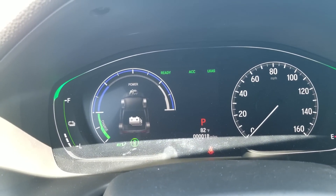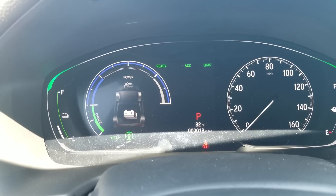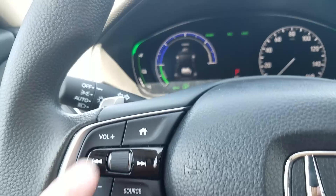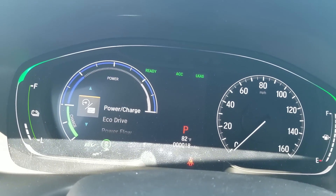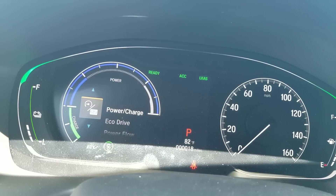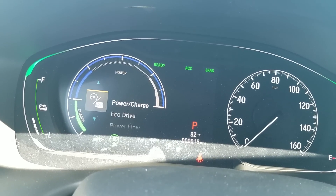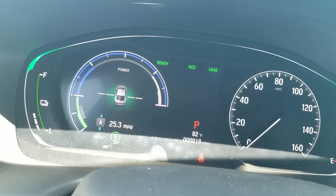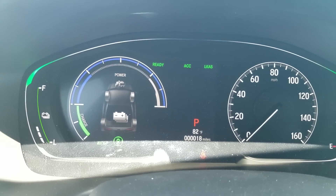The screen on the left where the tachometer would normally be — right now you can see a power flow, which shows you how the car is actively working, whether it be strictly electric, hybrid mode, or pure gasoline. On the home button, if I press that, it pulls up all my different menus. For the hybrid, certain menus are separate from what you'd see in a normal Accord — so power and charge, eco drive showing how economically you're driving, and power flow showing which mode the car is in.